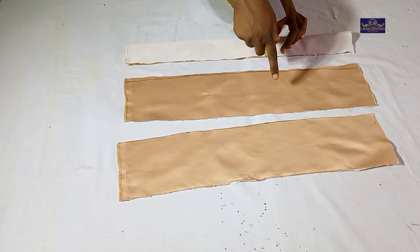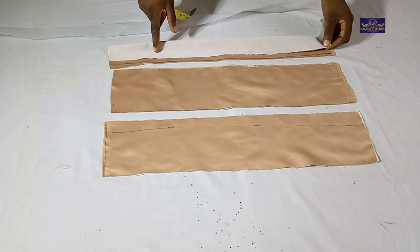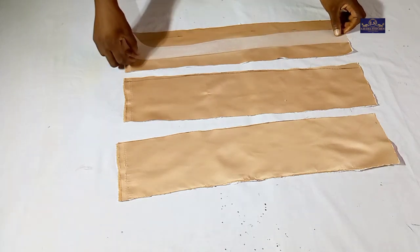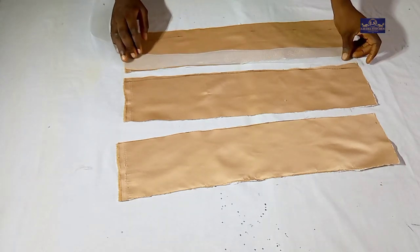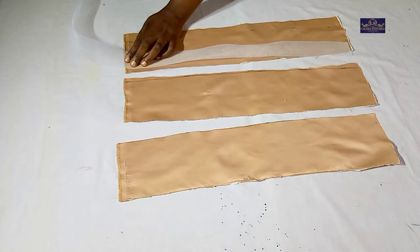The same thing I have here I also have on both sides. I've ironed interfacing on my fabric. For my crinoline, I'm going to cut it the exact same length as the fabric — what I have here is 22 inches — so I'm going to cut the crinoline the same length.